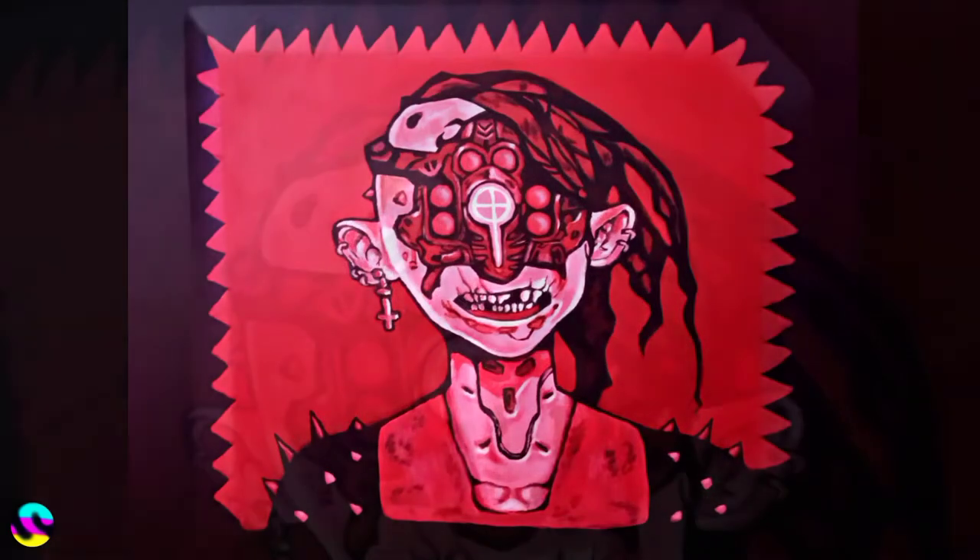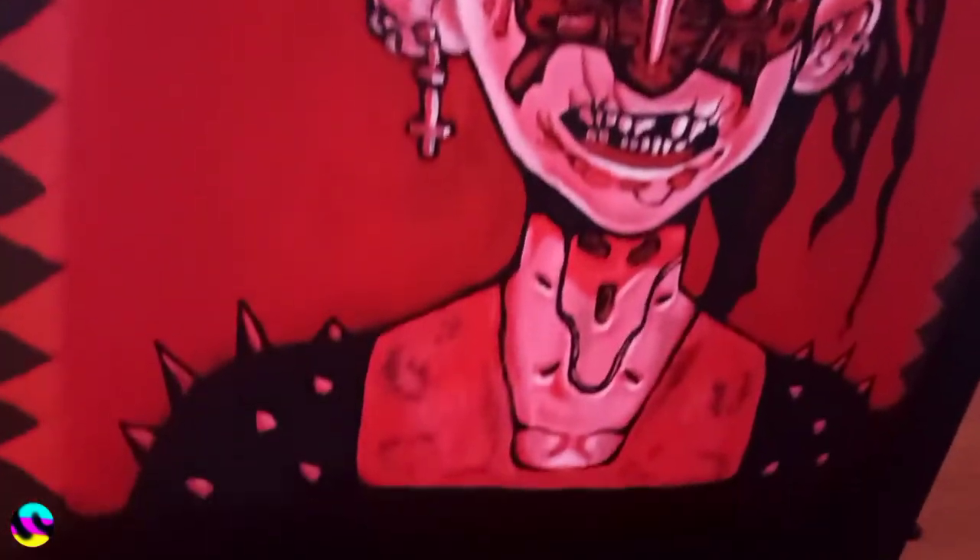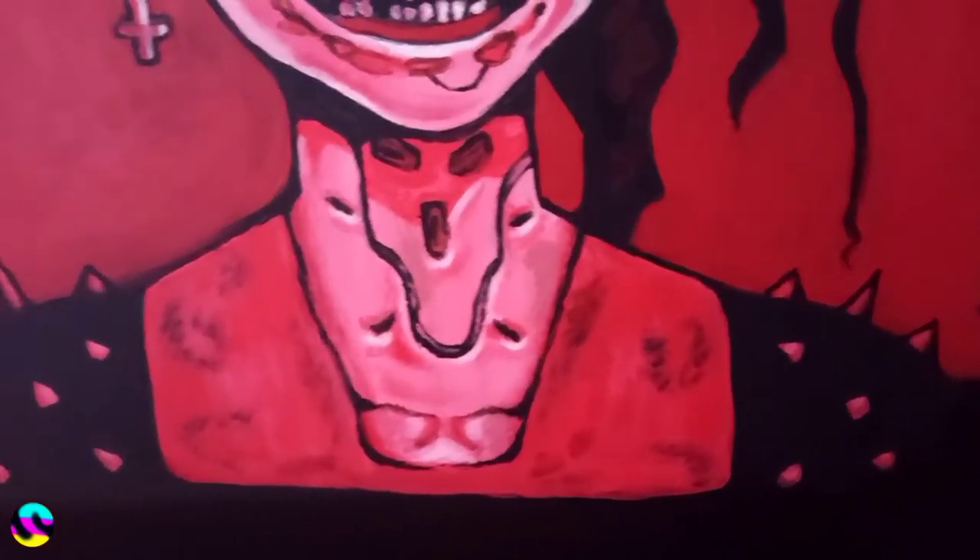Yes, I know, it's a Cyberpunk reference which isn't the most popular topic right now, but what can I say, I liked the image and I wanted to use it. I might start doing this as a service — people can pay me to have whatever image they want painted onto their PC.